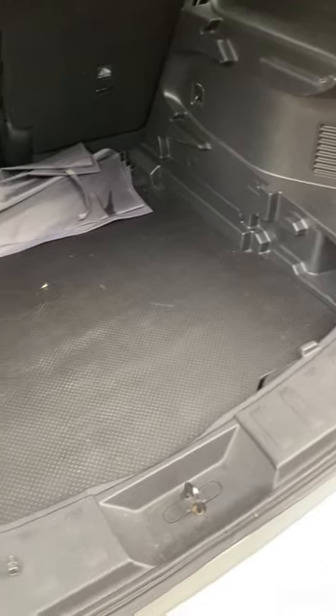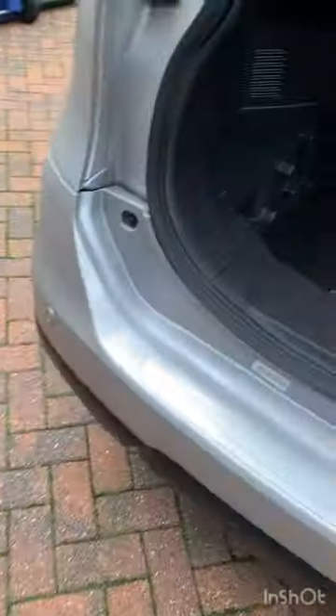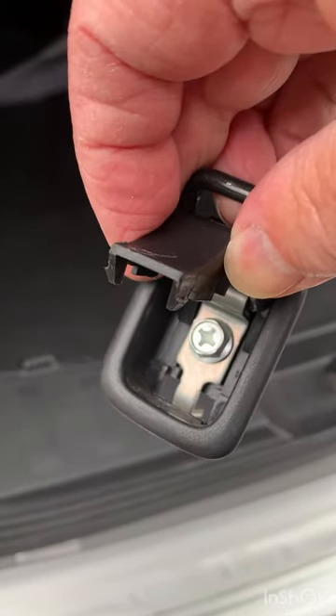I've removed the parcel shelf and the boot floor. This is only the five-seater — it's slightly different if you've got the seven-seater. On mine, the five-seater, I've removed a single 10mm bolt from here and the same at the opposite side. Then where the luggage straps fit at the bottom at either side, you need to remove that by lifting the clip — and inside there's a 10mm bolt. Unscrew that and then remove it.